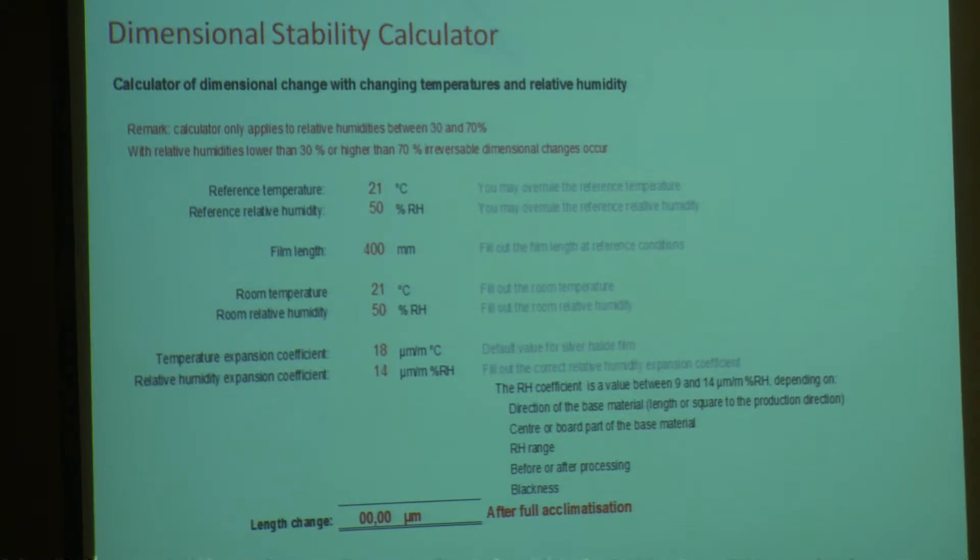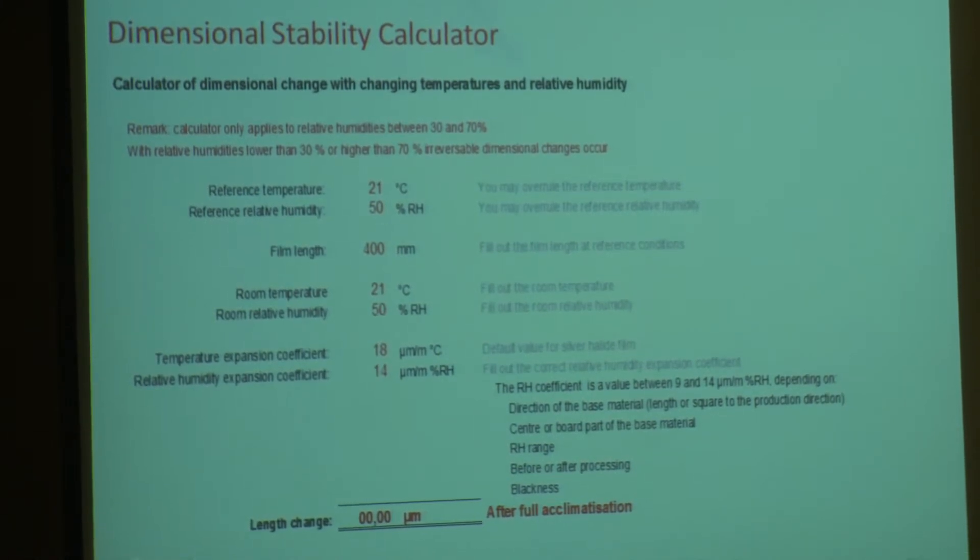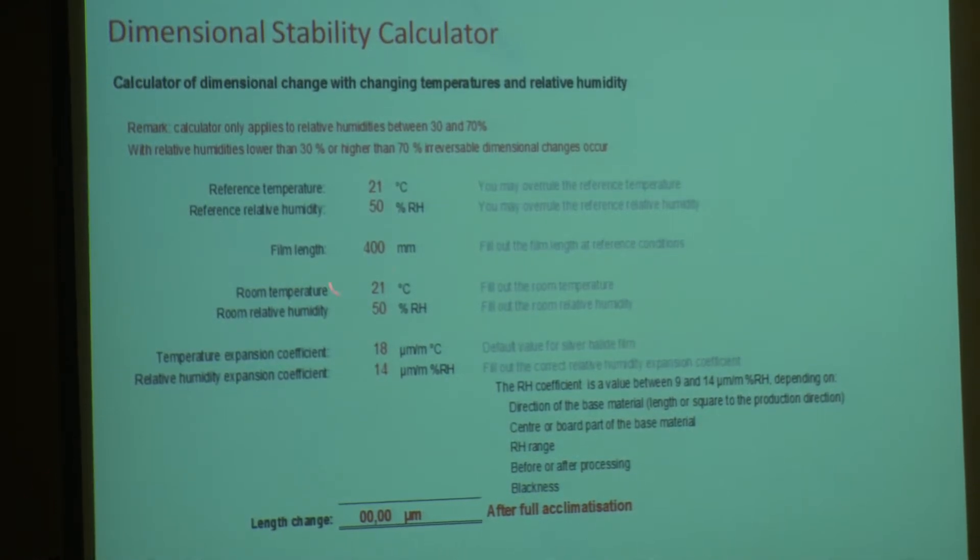So what effect does it have on a piece of film? This dimensional stability calculator is basically a spreadsheet which anyone interested in this can have. The top two inputs are the preferred reference temperature and reference humidity, which is the manufacturer's guideline. The film length is what it is — in this example I've used 400 millimetres. You plug in the actual room temperature and actual room humidity. The expansion coefficient for temperature is 18 microns per metre per degree centigrade, and for humidity it's 14 microns per metre per percentage relative humidity.